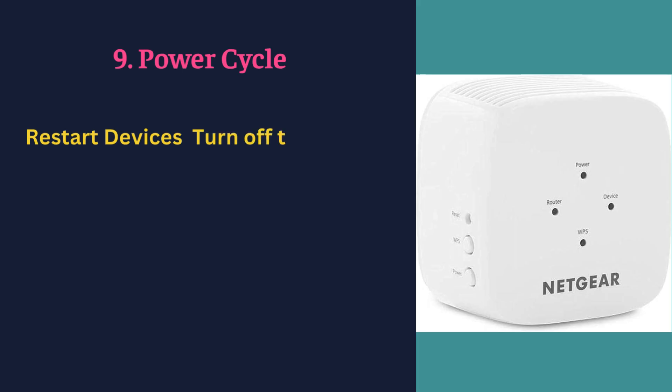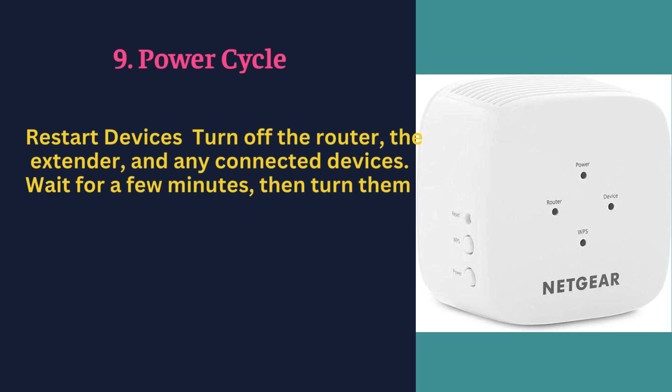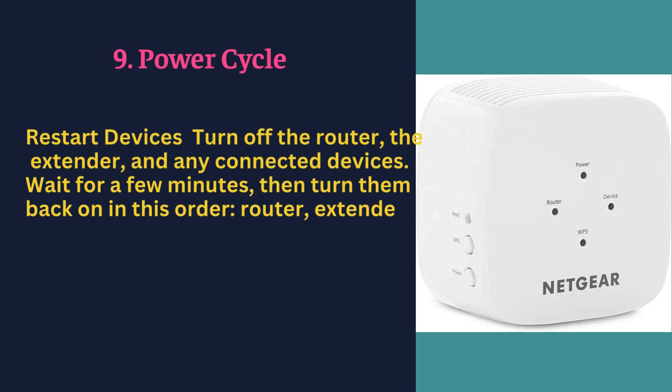Power cycle — restart devices by turning off the router, the extender, and any connected devices. Wait for a few minutes, then turn them back on in this order: router first, then the extender, and finally your devices.